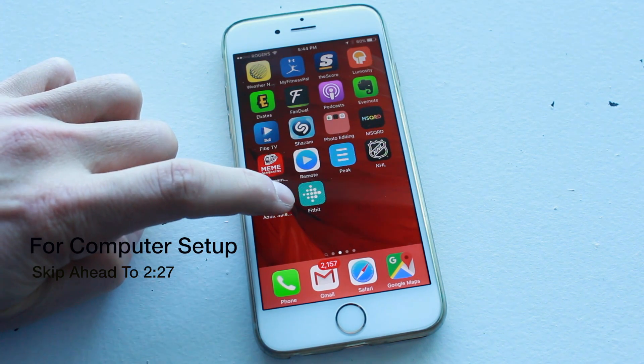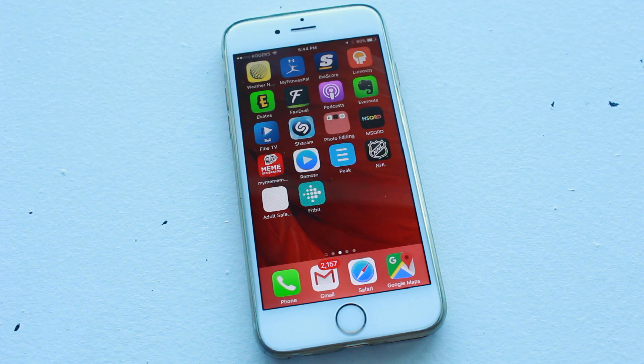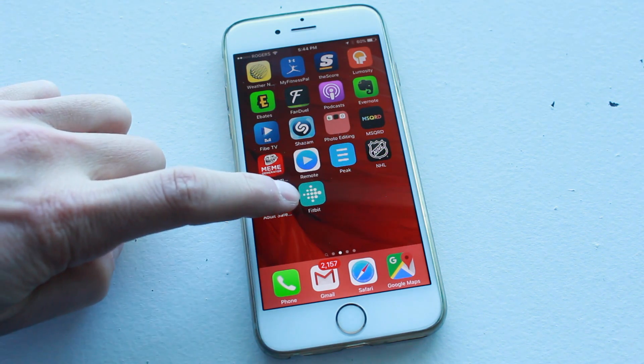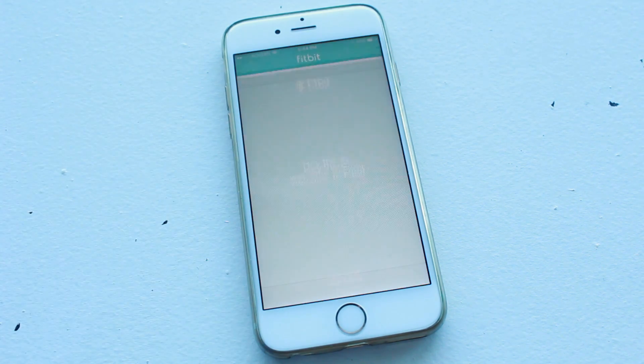The first thing you want to do is download the Fitbit app. Go into the Google Play or the Apple App Store, just type in Fitbit, and it should come up first. Download the free Fitbit app, install it on your device, and then tap to open it.